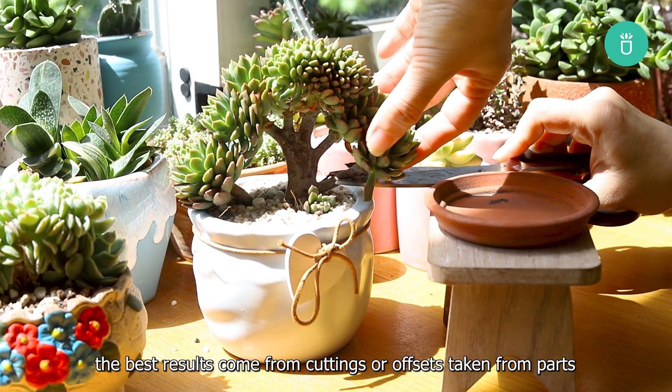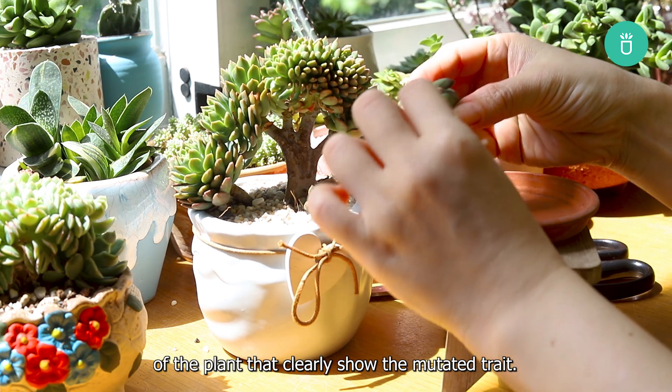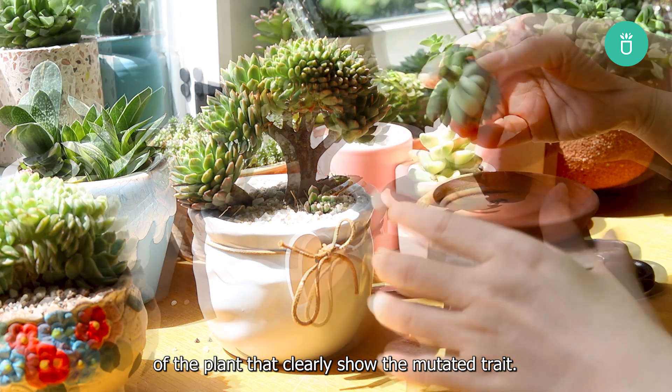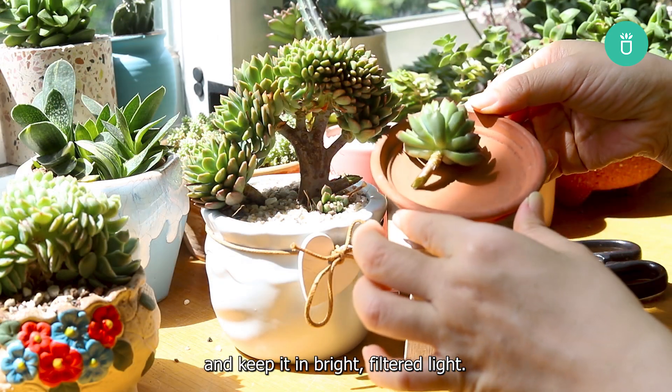When it comes to propagation, the best results come from cuttings or offsets taken from parts of the plant that clearly show the mutated trait. Let the cutting callous before planting, and keep it in bright, filtered light.